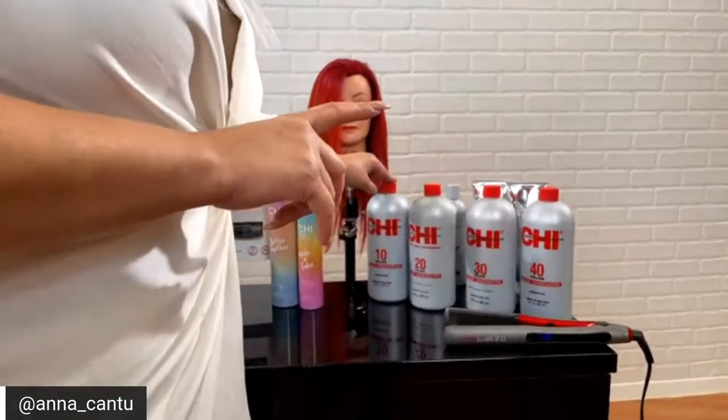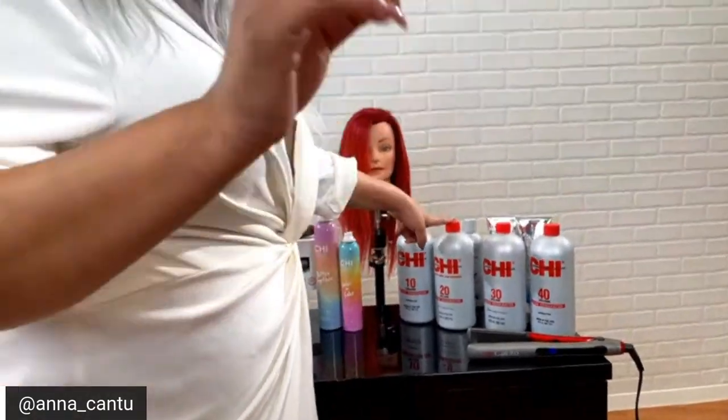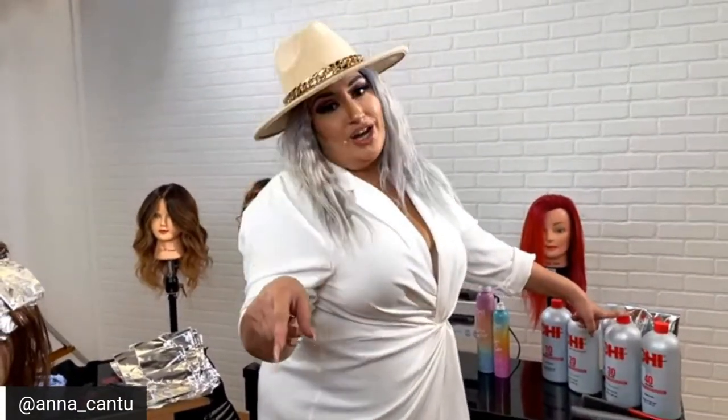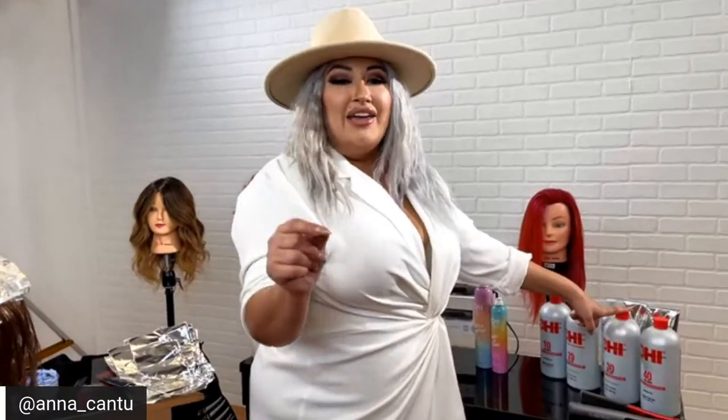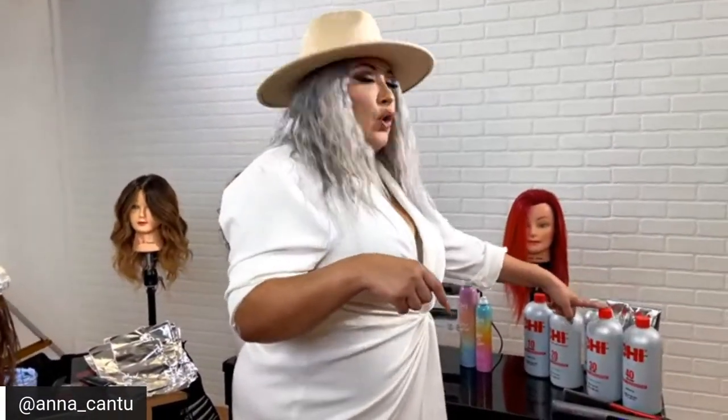For one to two levels of lift, do one scoop of bleach to one scoop of 10 volume. For two to four levels, use equal parts — one to one — with 20 volume. For five to six levels, mix one scoop of lightener to one and a half of 30 volume. If you're balayaging, I like to add a little more developer — about one to two — for a smoother consistency when painting over the hair. For seven to eight levels of lift, you can do one to two ounces of 40 volume.